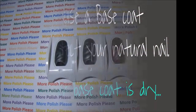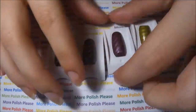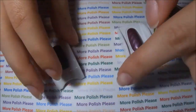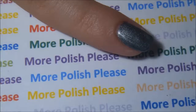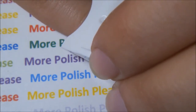After your base coat is dry, apply one thin coat of the nail polish. Once that's dry, apply a second coat. Place the magnet close to your nail for a few seconds.